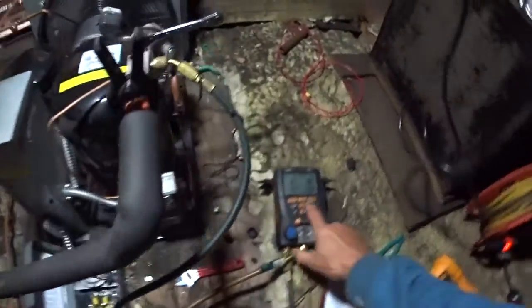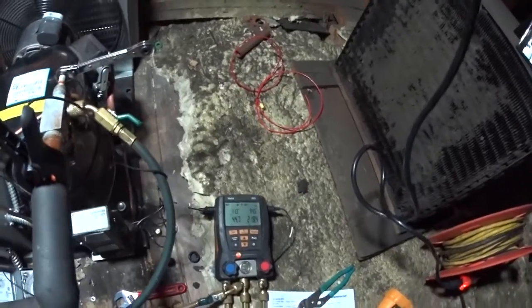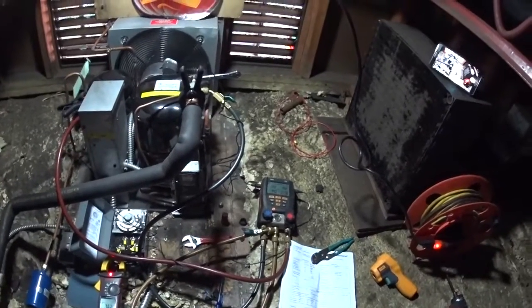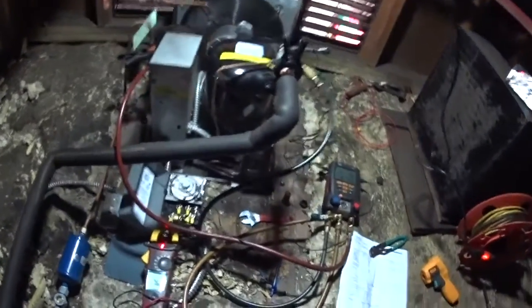Let's see what my evaporator's showing up now. It's been running down to 11, which is a bit low. But I did turn the temperature control colder to keep it running, because it did shut off on me before. And that's fundamentally what the system looks like.